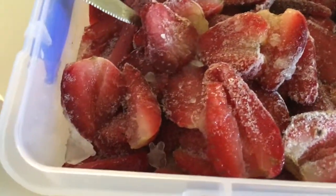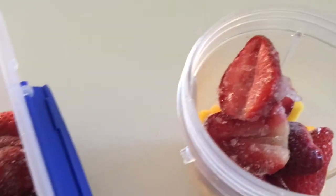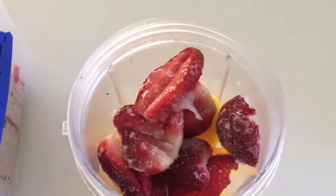I have to use a knife because these are like super frozen solid — well, they're not now because I left them out for a little bit to defrost. That one went flying!